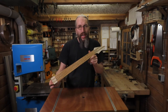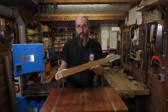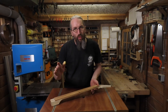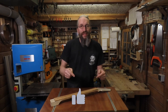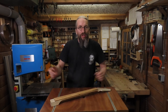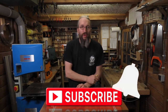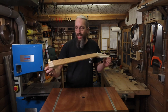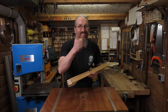Next week I will complete the neck by doing the inlay, headstock veneer, and of course all the fretwork. And then in the third episode I'll start with making the body, and I can't wait to show you what I've planned for that. I hope you liked this video — if you did, leave a like and let me know in the comment section if you have any questions or comments. If you're new to my channel, consider subscribing and hitting that little notification bell. Next week we'll be finishing the neck for the Great Guitar Build-Off 2021 — I hope to see you all there. Until then, have a nice week.